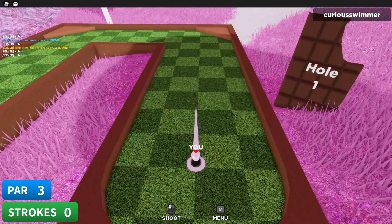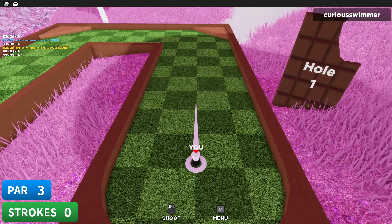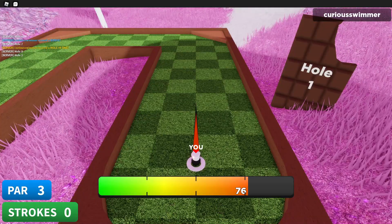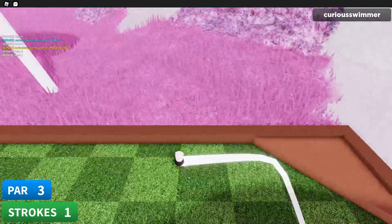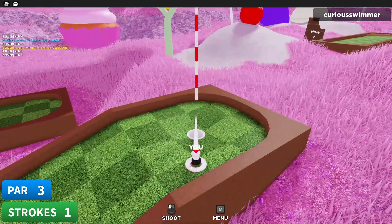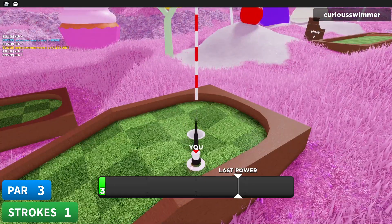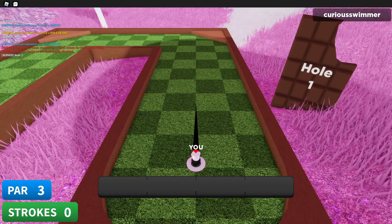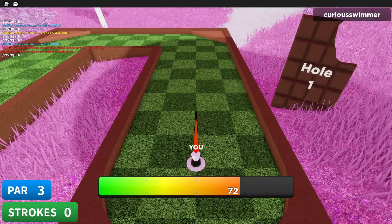Hole one in Candy Land — I think it's actually just shoot forward with a good amount of power. Let's see if I can remember the exact amount. Shoot forward with a good amount of power and a dusting of angle apparently, because I messed that up. I'm not gonna move the mouse at all — I'll hit 73. There we go.